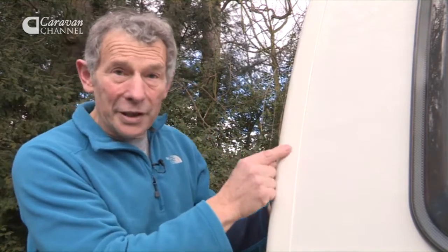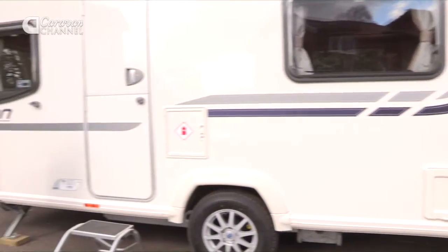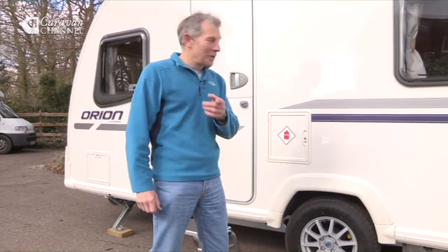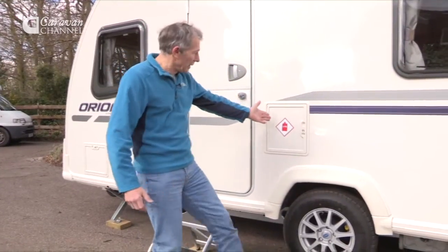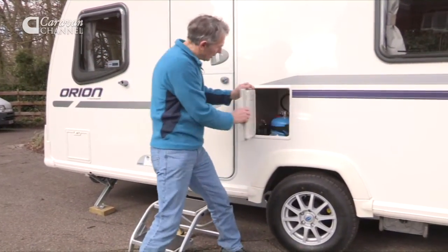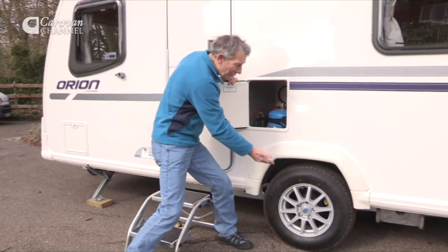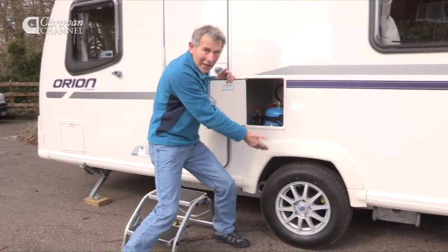I really like that idea. Now, I didn't see any gas cylinders at the front. Reason? Look, they're here. Heavy things, but that doesn't matter because they're right over the wheel, and that makes sense.